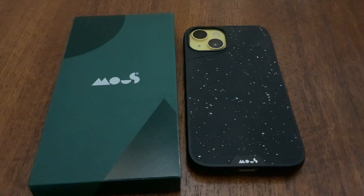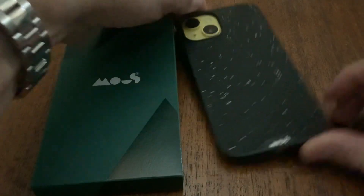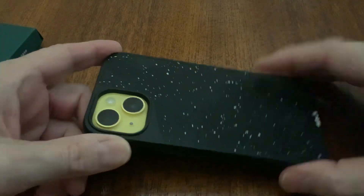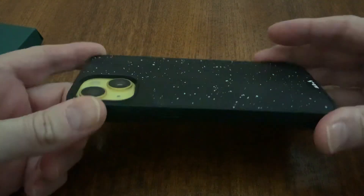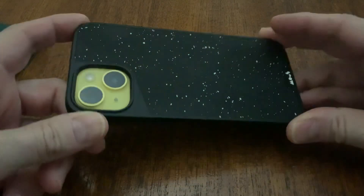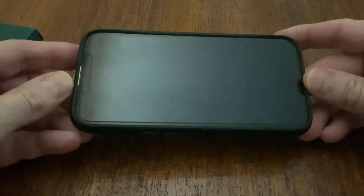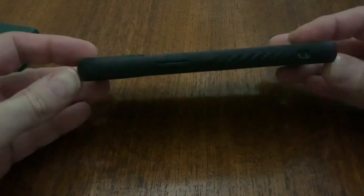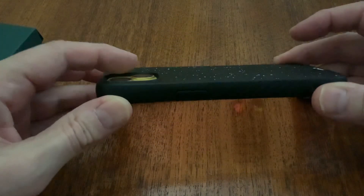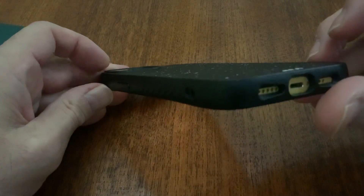I got a new Mouse Case Limitless 5.0 for my iPhone 14 — great case. It's a rubbery type called the speckled fabric, a polyurethane coated material. I just wanted to try something different. I have the iPhone 14 in yellow and wanted good protection, with about two millimeters of lip protection for the camera lenses.